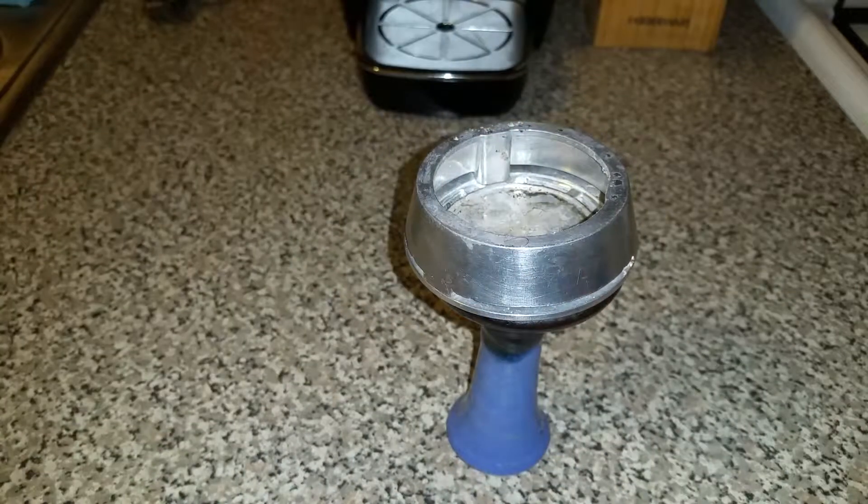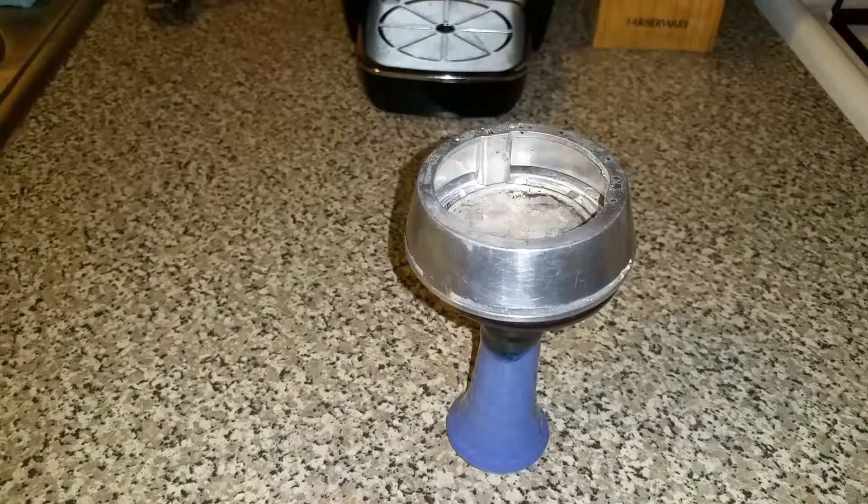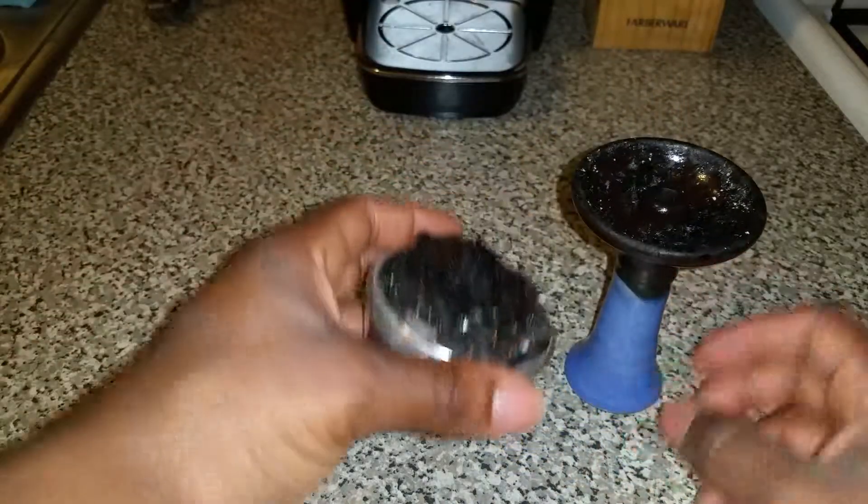Right now, after I smoke, I let it cool down. I don't take off the shisha when it's really hot — it takes forever to clean off, and that's what I've learned. I normally don't smoke more than one bowl, and I have a funnel bowl for that, so I let things cool off.